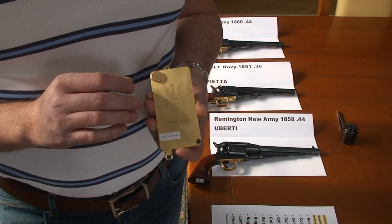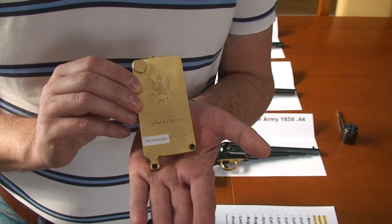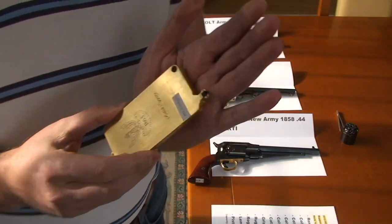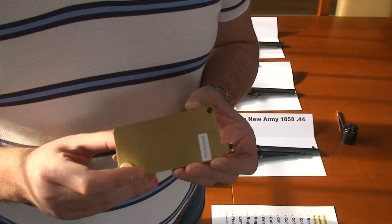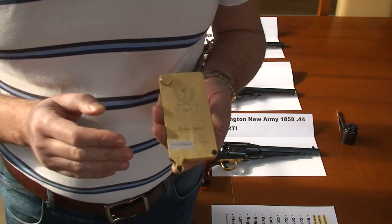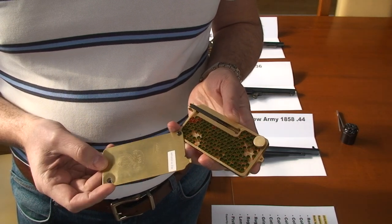I decided to present how our universal capper works on those three revolvers. This video is a little bit long because I would like to concentrate on details and show you exactly what you can expect. As you can see, if you are familiar with our PCA series of cappers that support the Remington New Army, this is a modified version of PCA — it's almost the same. The difference is the loading head, which is differently designed with a specially cut shape. There is a lot of engineering work behind finding the correct shape of the head to support all those guns. The capacity, operations, quality, and reliability are all the same as in the PCA series.